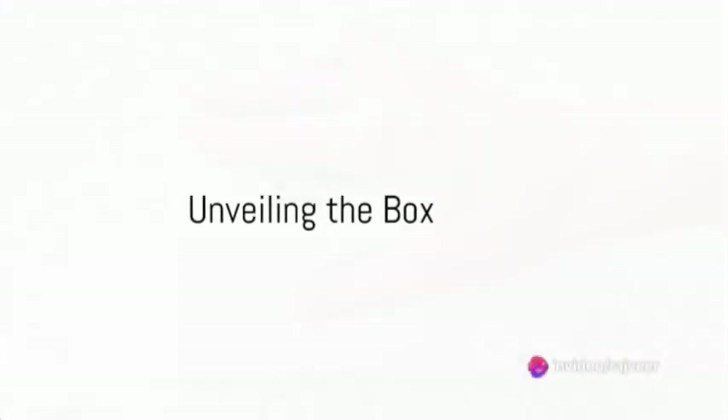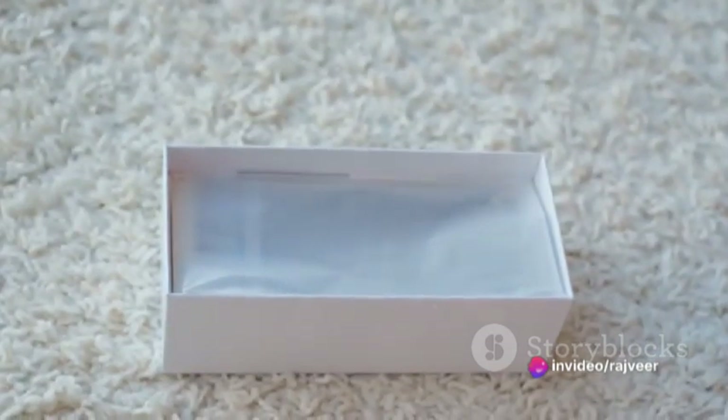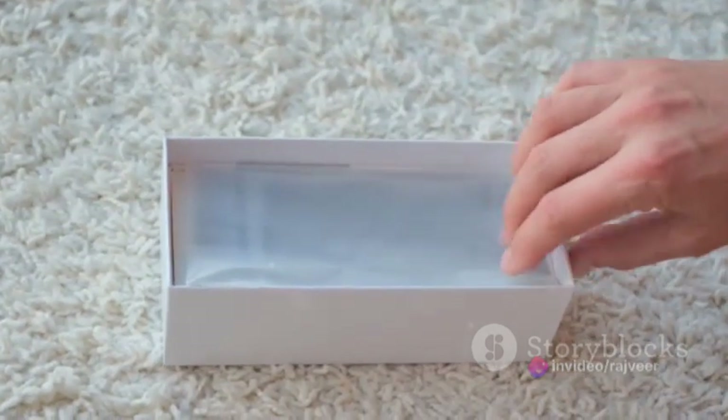Ever wondered what's tucked inside the box of the latest Samsung S24? Well, today is your lucky day as we unveil the magic that lies within this unassuming package.